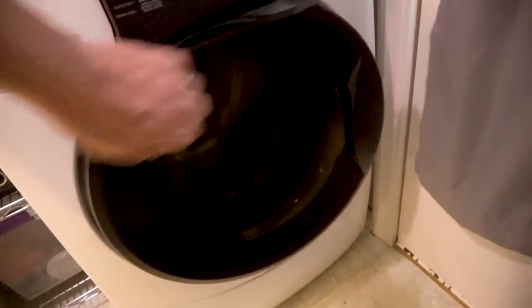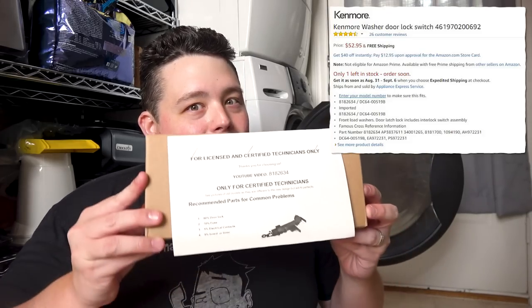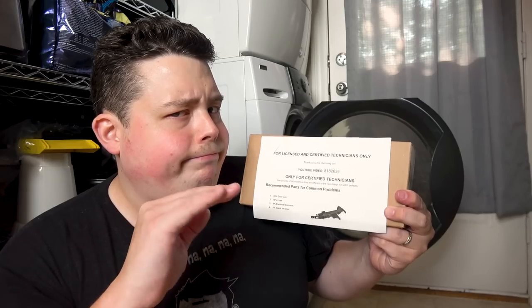I could be like normal people and just call up the repairman, but he's going to tell me they have to come out and do a diagnostic after setting an appointment. Then they have to figure out what part is damaged and what to bring to fix it — even though on the phone I can tell them exactly what is broken. It would have cost several hundred dollars to get somebody out to repair the machine. So being the crafty sumbitch that I am, I went to Amazon and found the part. Now, the part says 'for licensed and certified technicians only.' Well, I have almost a million subscribers on YouTube and I have fixed things before, so I think that qualifies me as certified. Licensed? No.